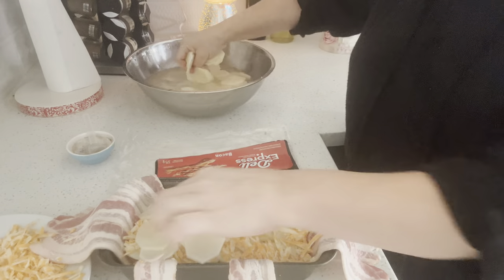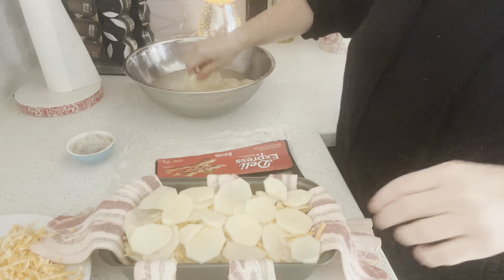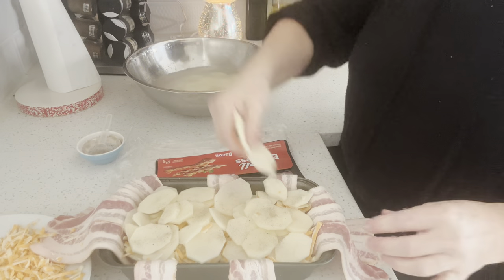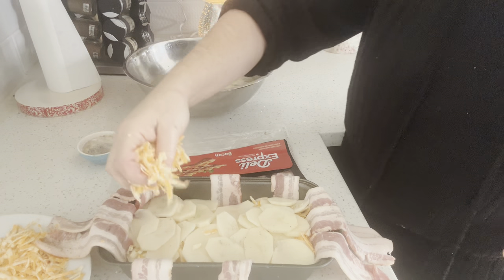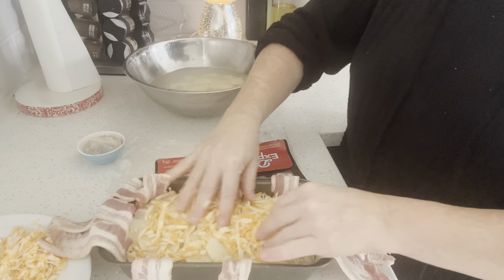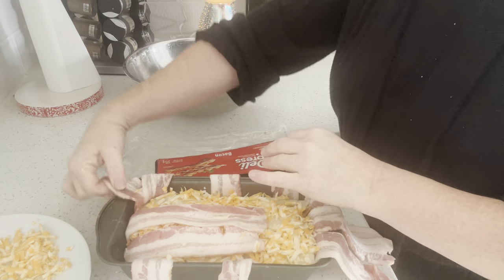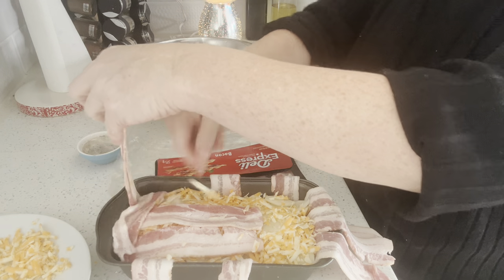I'm using about three quarters to one cup of grated cheese. I'm using marble cheese, which is a mix of white and orange cheddar. You can use whatever cheese you want — mozzarella, Colby Jack, cheese slices — you do you. Then as soon as I have all my layers done and my cheese on top, I'm going to wrap it up all nice and cozy and basket weave the top of this too.